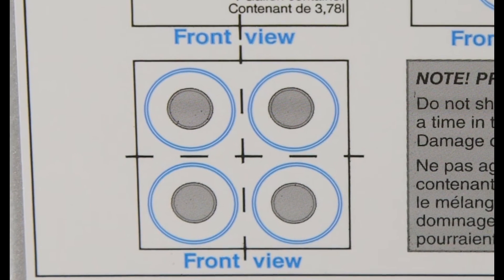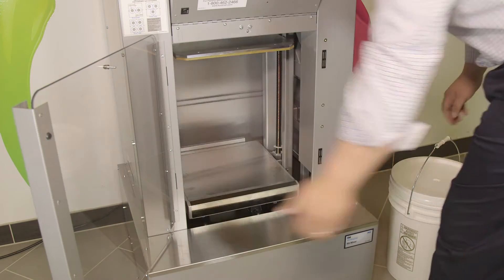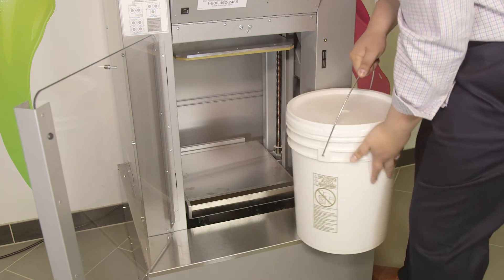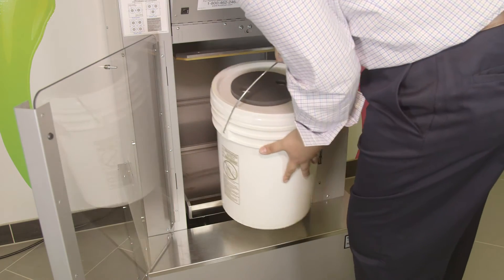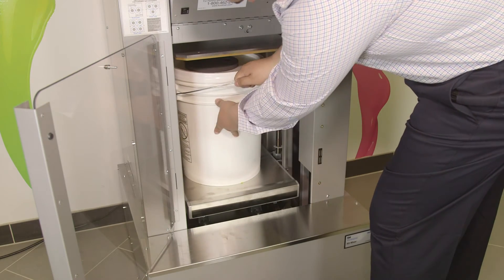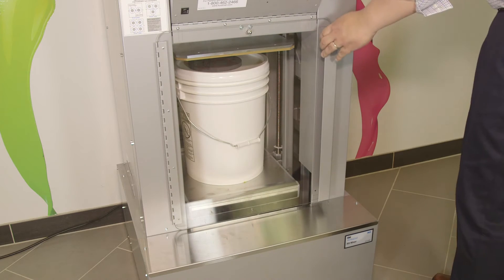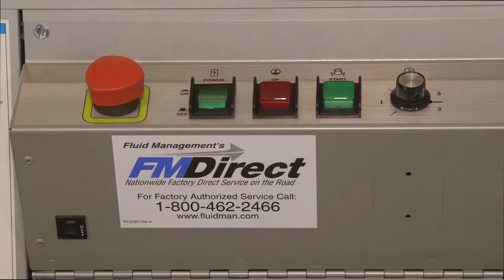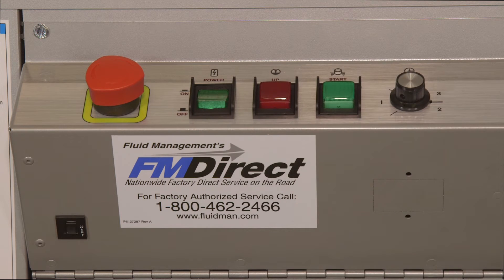When shaking four gallons, it is best to leave them in the case. When placing five-gallon metal containers with a recessed bottom in the mixer, use the optional flake board disk for support. The foam disk is used on plastic or metal pails with recessed lids to eliminate flexing. Plastic containers do not have recessed bottoms, so only the lid will need support if it is recessed. Place a container on the table, close the front door, set the timer to the desired shaking time, and press the start button.